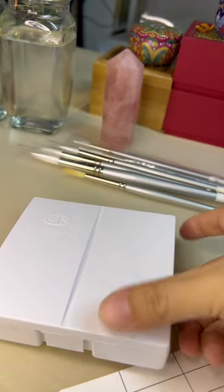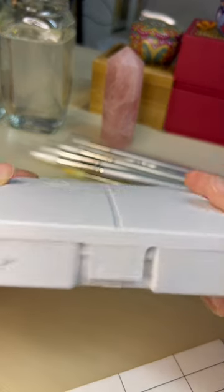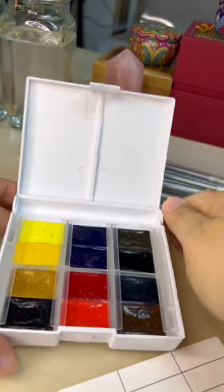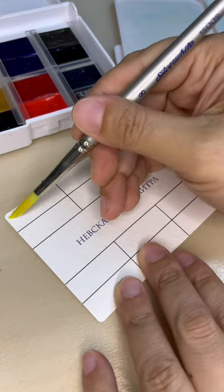So this is White Nights Extra Fine Artist watercolor, 12 colors. We bought the 12 colors because this is my first time using White Nights, so I'm not sure how I like it yet, but we'll see today.